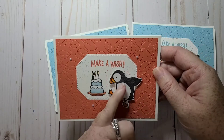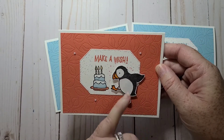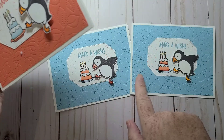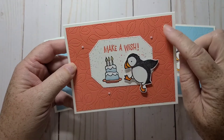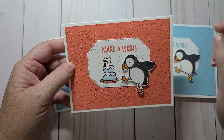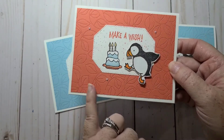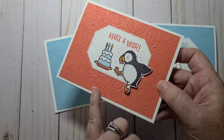I stamped, colored, and fussy cut out my penguin. Then I just took a piece of cardstock — this one's Calypso Coral, this one's Balmy Blue — and I cut it at four by five and a quarter. Then I just ran it through my embossing machine. Look at the stitch up effect — it's so pretty.